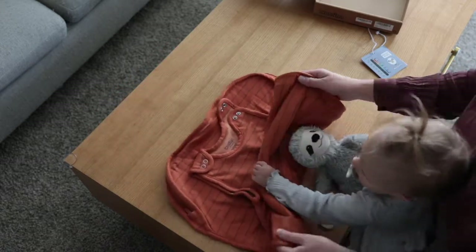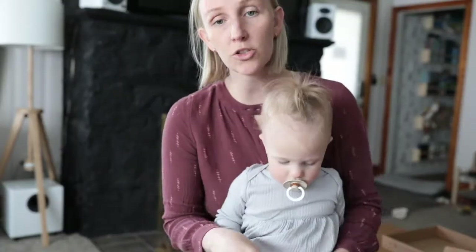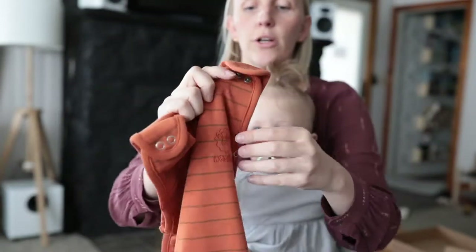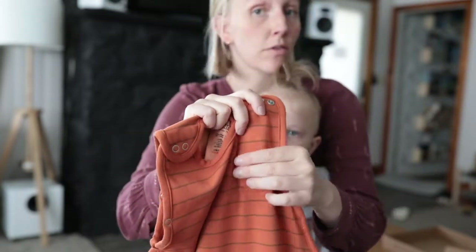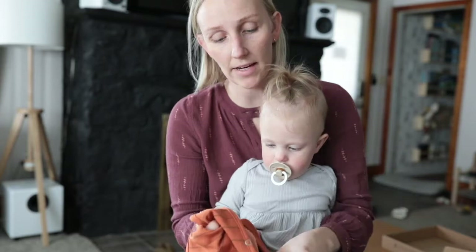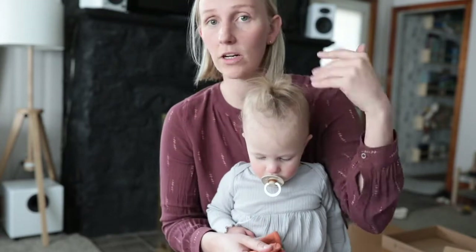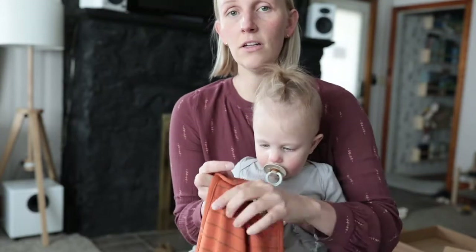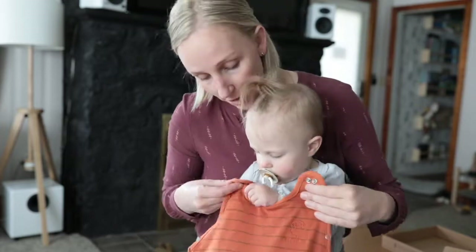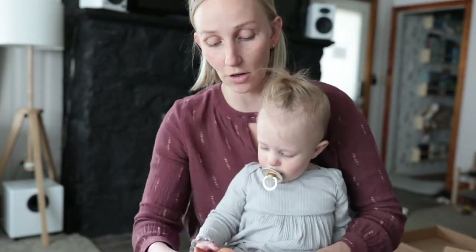I've got Greta here with me and she wants to put it on — she's ready for a nap. When you look at the front, this side has an embroidered logo. I love it because in the night when it's dark and we're putting them to bed, I can feel the neck and find which side has the logo on it, and I know it goes right here on her chest. So I can put this on her in the dark without ever having to look, which is super easy.